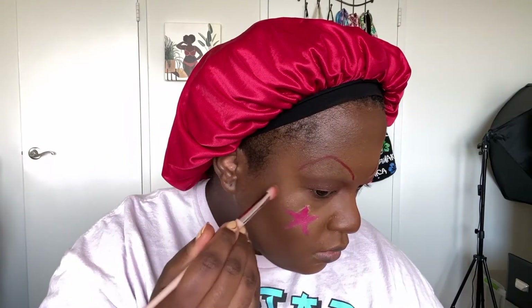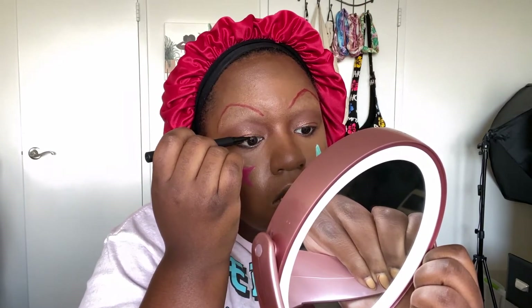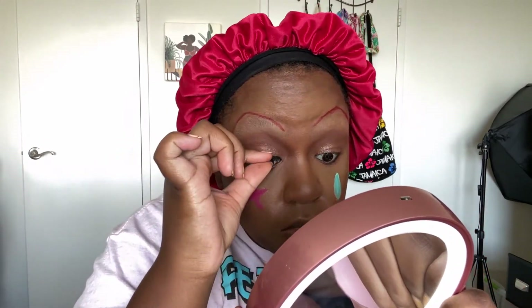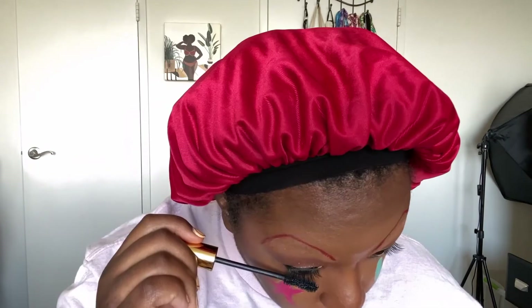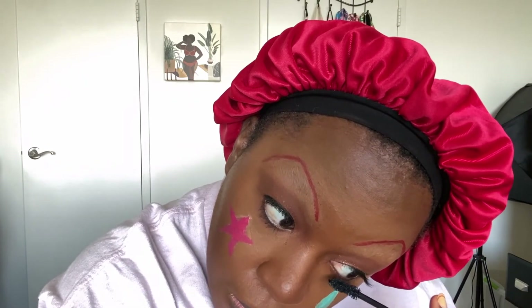Wiping off the excess foundation off my lips because we're about to do those soon, and putting the highlighter on my face. I sprayed it down. I lined my waterline with the black pencil — it was so quick. Now I'm lining my eyes with the Glamnetic felt tip pen. These are magnetic lashes, and I can't wear real lashes because I'm allergic to glue, so I bring these out every once in a while. I feel like this look needed lashes just for the character. And mascara on the bottom lash — we're feeling ourselves.